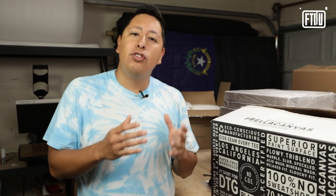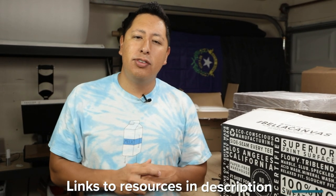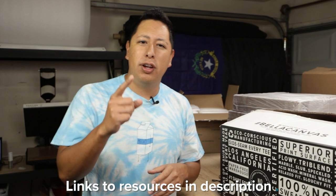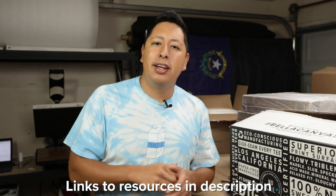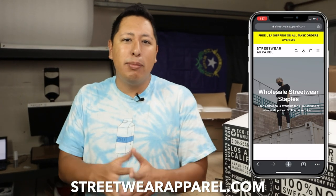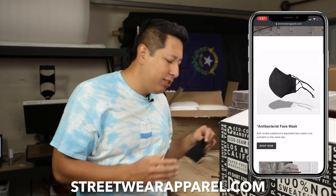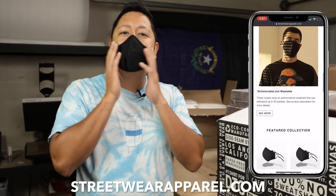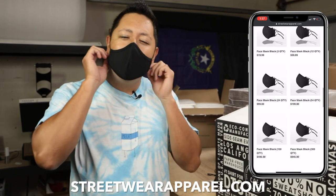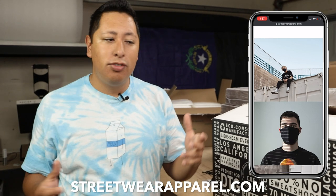The thing about wholesalers is that you do have to register your company and have your business paperwork in order for them to sell directly to you — we have a couple of video series linked in the description if you want to know how to do that. Luckily, if you're itching to get started, we actually have an e-commerce site called streetwearapparel.com that's part of this channel, where we sell products such as face masks that allow you to quickly and easily brand your product any way you want and resell it as your brand or sell it as a service.